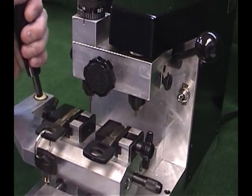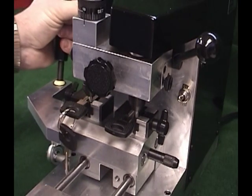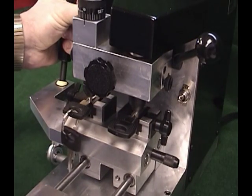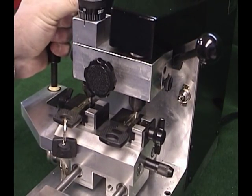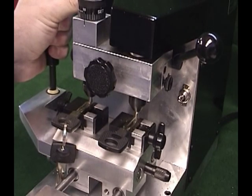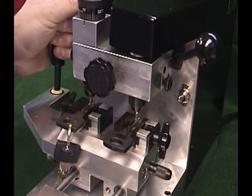Be sure that both keys inserted into the vise are inserted in the same way, according to the loading instructions found in your manual. Using proper cutting procedure will assure smooth cuts and better longevity. Determine what type of key you are cutting from the illustration in your manual and follow the cut direction shown.